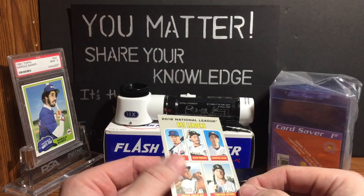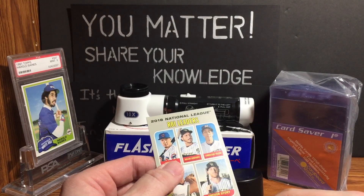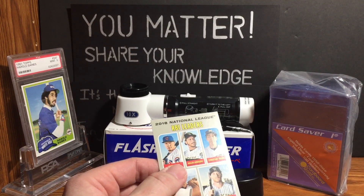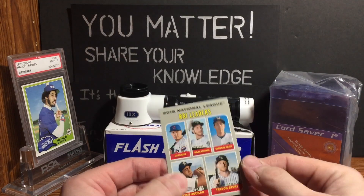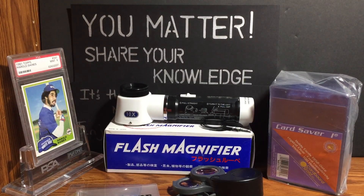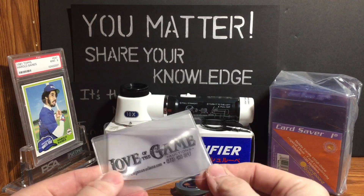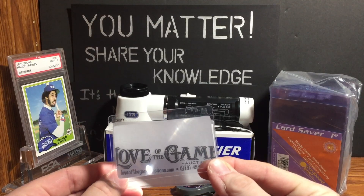The first thing you want to do — and I'm not succeeding at it here — is you want to have very good lighting. This little thingamajig here is a small magnifier that Love of the Game gave out a couple years ago, so you can give a good quick glance over your cards.